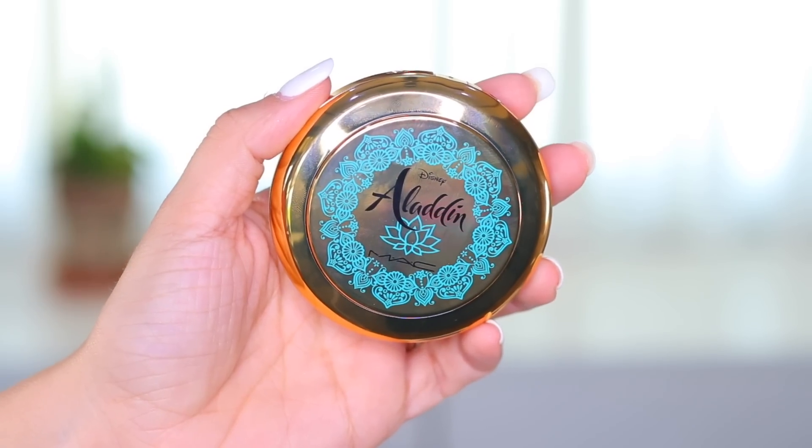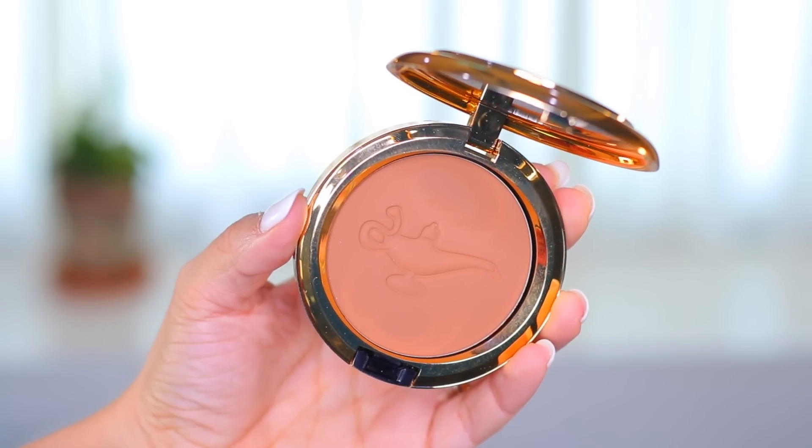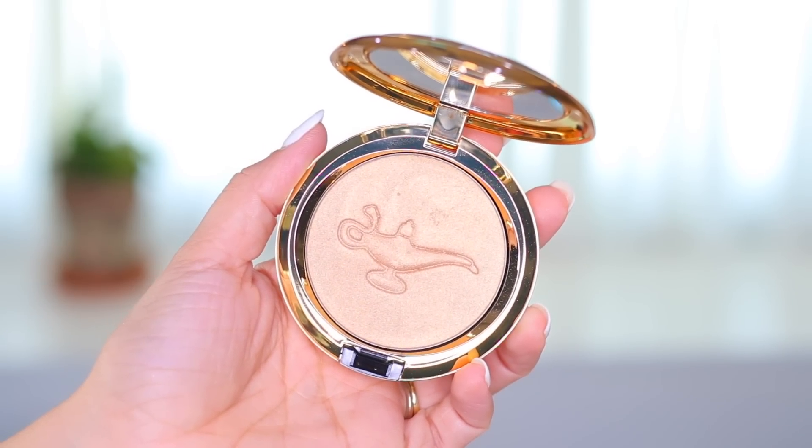These are the two blushes — well, they call them that. This one is a powder blush in the color 'Your Wish Is My Command' and it's very cute. It has the gold packaging on the outside, and on the inside it has the lamp. This one is a very warm golden orange bronzer — it doesn't have a red tone to it, but it is a golden brown. And then this one is called 'Always One Jump Ahead' and it's the exact same on the outside, but it's a pretty highlight that gives you a gold finish.